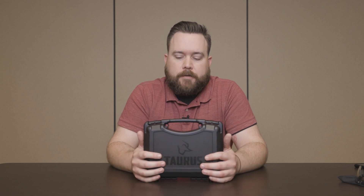Hey guys, Ben here with Sportsman's Outdoor Superstore, and today we've got a very special showcase for you. We have the brand new Taurus GX4. We're going to cover the specs, go over some details, I'm going to show you how to field strip it, and we're going to take it to the range and shoot a couple rounds.